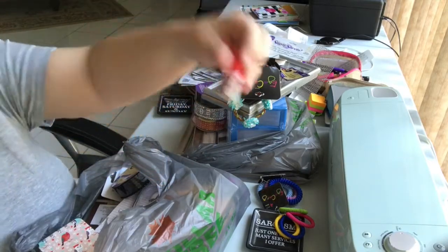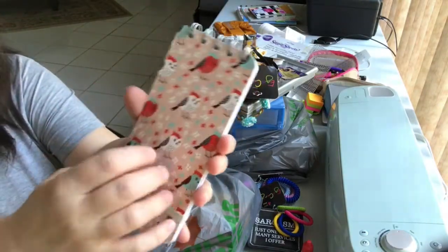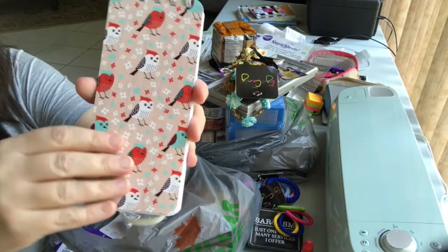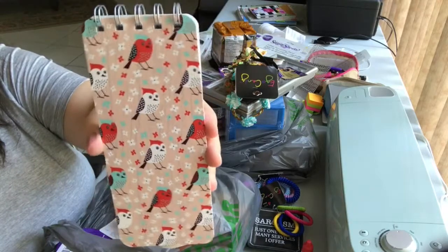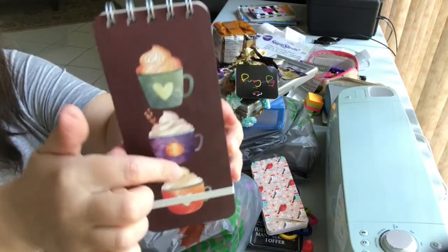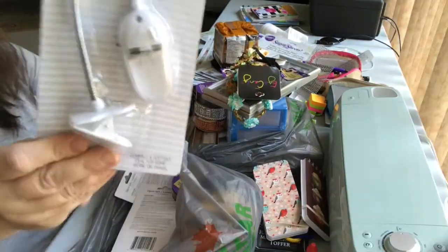I saw these cute little list pads with hard covers and a little band to hold your papers in place. I got one of each because I couldn't decide which I liked best. I got this one with cute owls, and this one with mugs of coffee or hot chocolate with whipped cream.